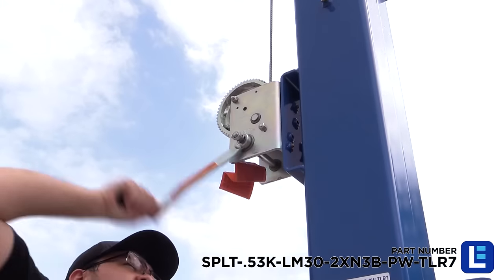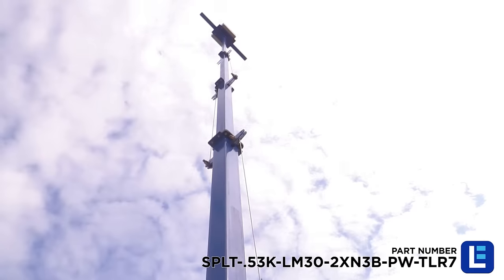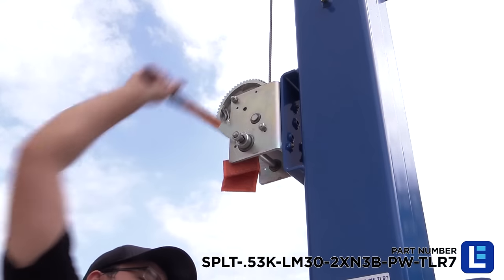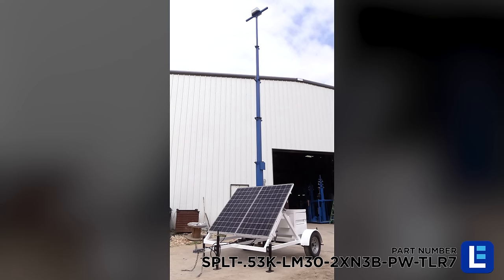The mast is extended to its full height using the included hand winch with 3/16-inch galvanized steel cable. This telescoping three-stage mast can be extended to 30 feet for maximum coverage.